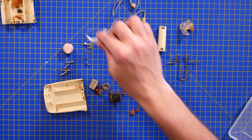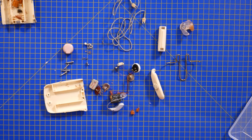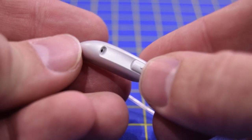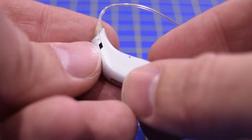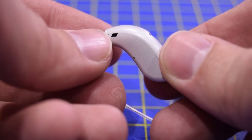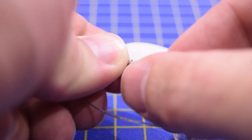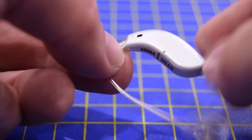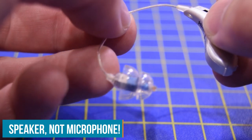But then we get to miniaturisation. That entire amplification circuit is about the size of the entirety of a modern hearing aid. Modern hearing aids are incredible. The hearing aid itself is about 30mm long, and on the back there is a button that lets you change modes and turn it on and off. On the inside we have the battery door, and from there you go along a tiny little wire all the way to the microphone, which basically goes in your ear.